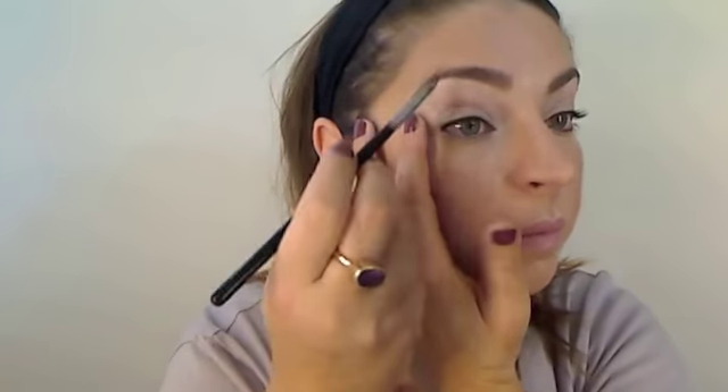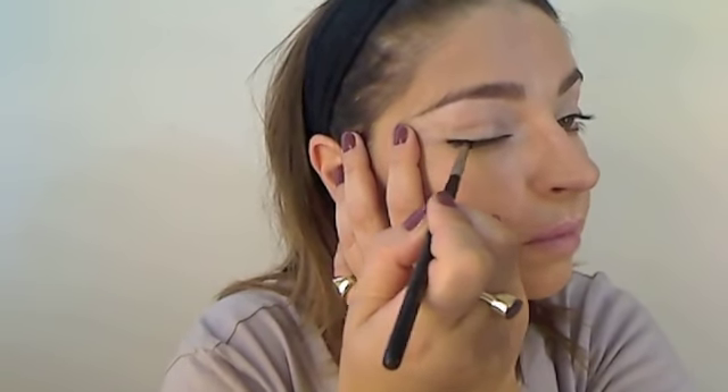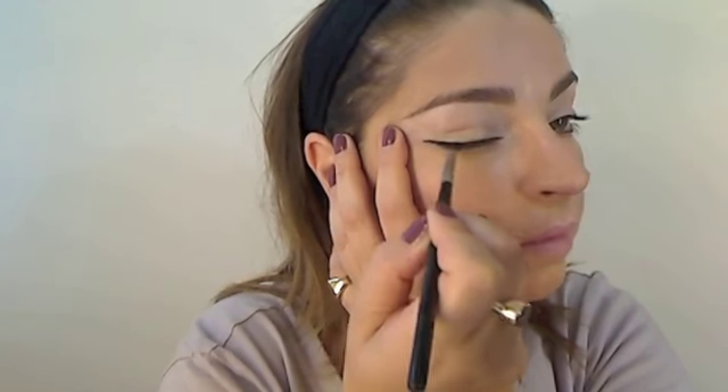Then this is the Bobbi Brown Gel Eyeliner in black, and the brush I'm using is from Zoeva — it was given to me by Frankie. I'm just going to line my upper waterline really well and go in between the lash line. See how pretty that is? It makes a big difference. And then you're going to line also a little bit your lash line, but not too much.